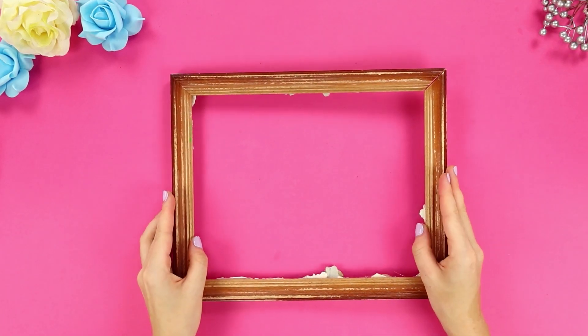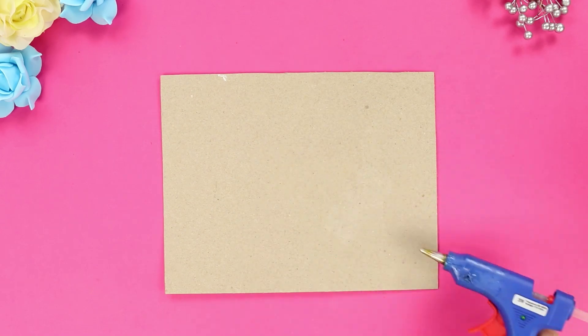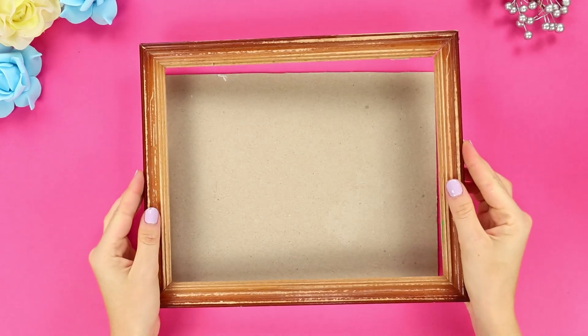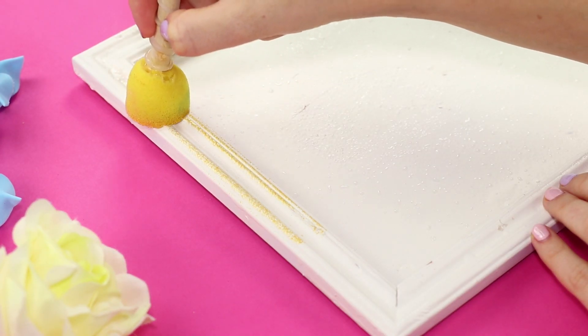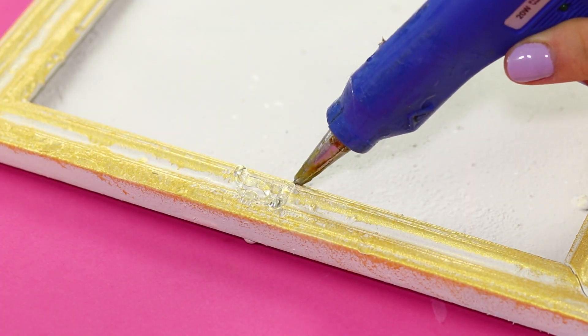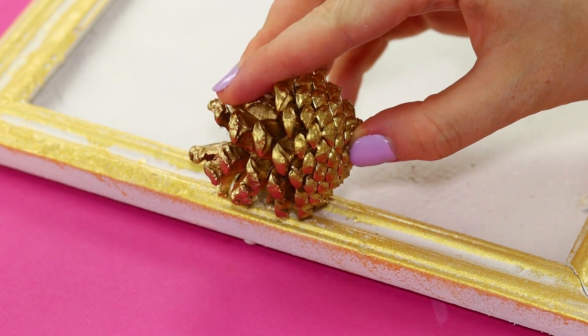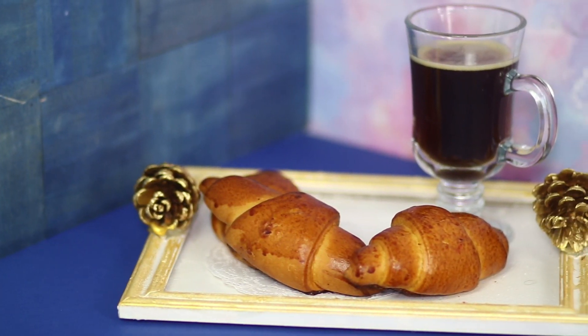For this life hack, you need an old photo frame. Using a hot glue gun, attach a cardboard back to the frame. Cover the piece with white aerosol paint, then paint the frame a golden color. Attach gilded pine cones with hot glue. It turned out to be a mini tray for a super romantic breakfast in bed!